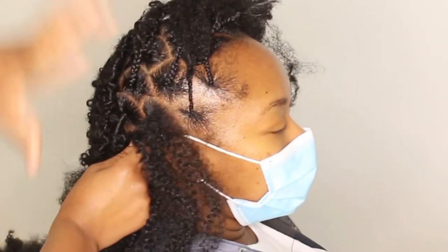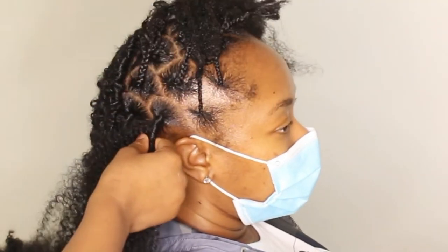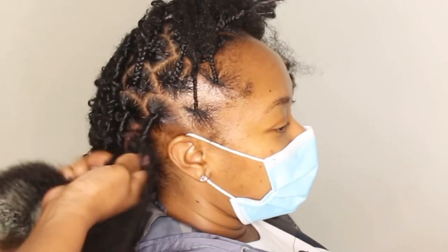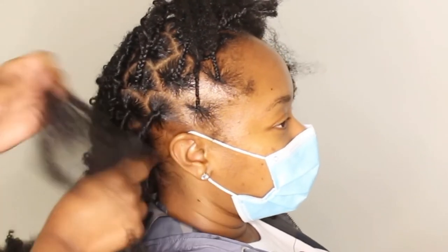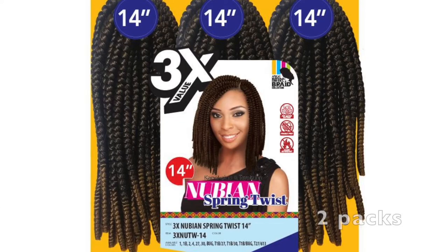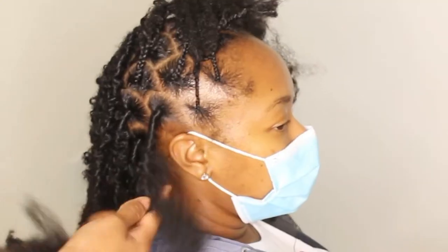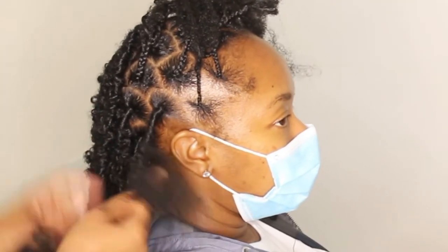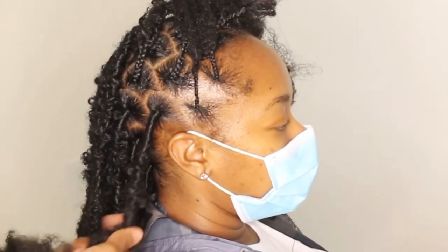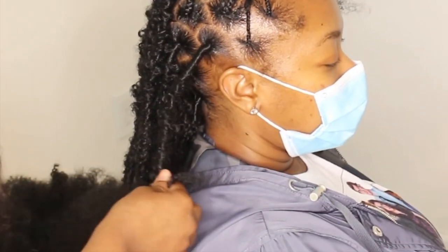The only real difference I do is when I add the Cuban twist Marley hair — when it comes down to braiding it down, I braid it from the root. I want to make sure we have enough stability at the root so it's not slack. Also, when you have thinner hair, there's a significantly higher probability of it sliding down prematurely, and these locks should last you a while.